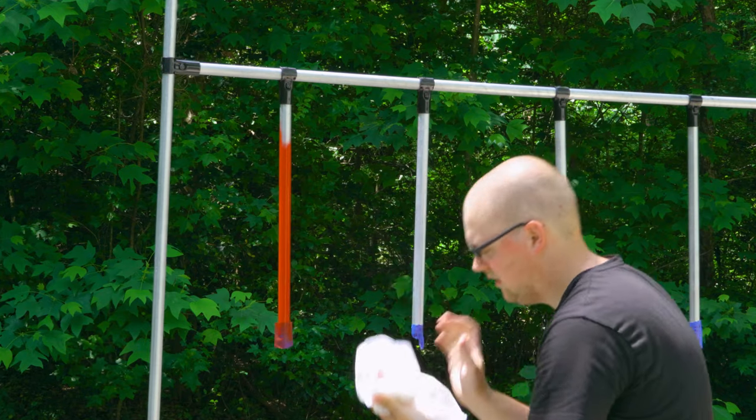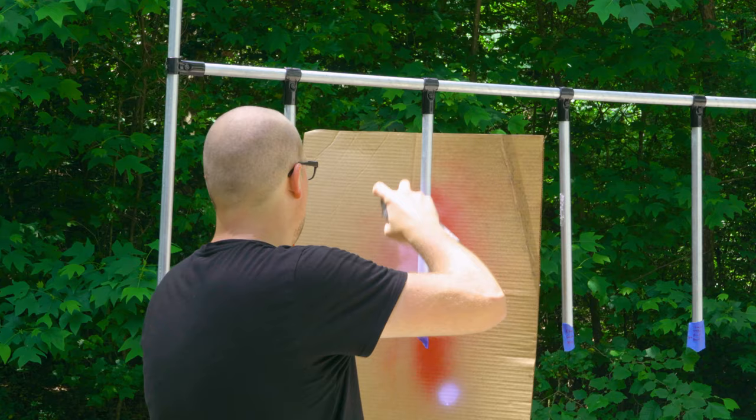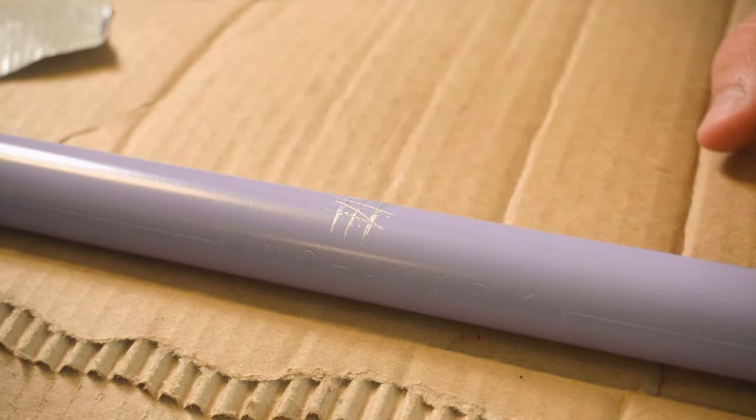Now you might be thinking, Jake, that is still too much time and work — is there not an easier way to get some decent results? Well, this purple pipe had pretty good results, especially when you consider the method I used. All I did was clean the pipe with a degreaser and then used a two-in-one paint and primer to paint it. It surprisingly held up pretty well during adhesion testing. If you're looking for a quick and easy method and you don't mind compromising just a little bit of quality, then this is the method I would recommend.